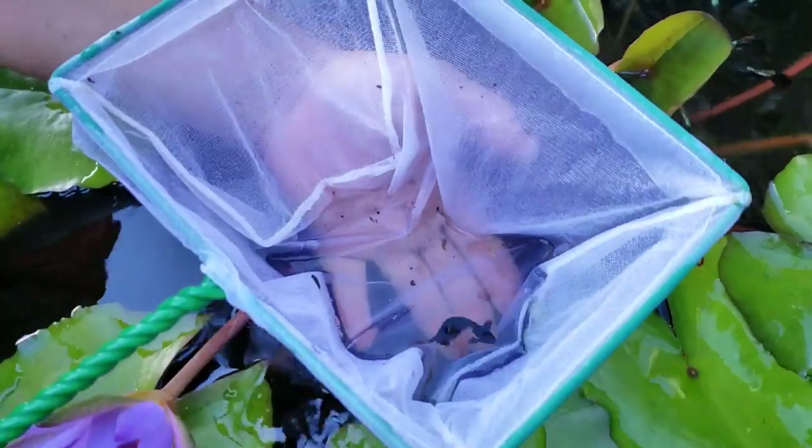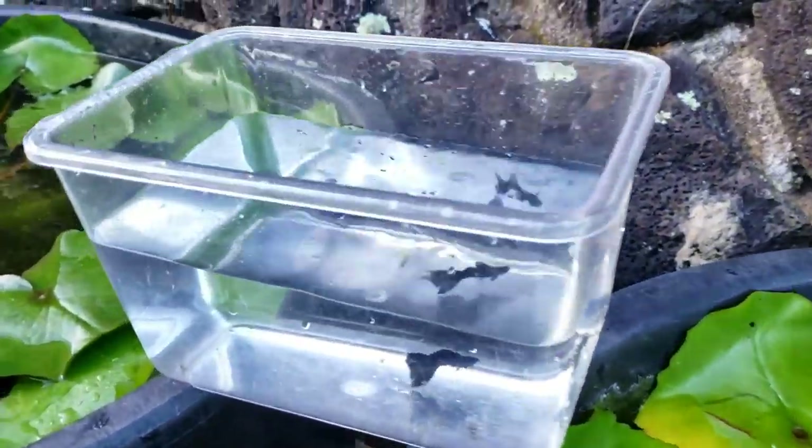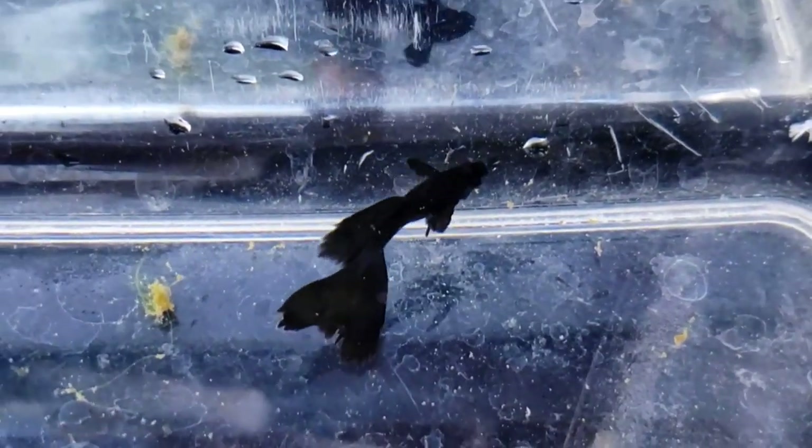He also has this black moscow guppy. He wants to crossbreed this guppy with one of my Santa Claus females. His entire body, fins, and tail are black. He has a nice long dorsal fin, large tail, and large pectoral fins, which are all black.